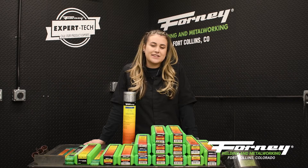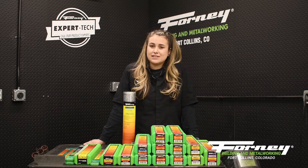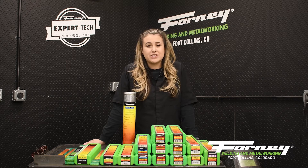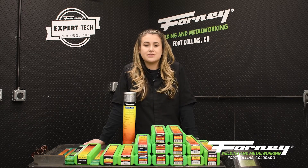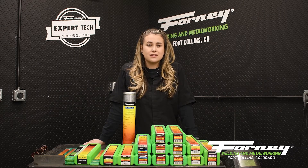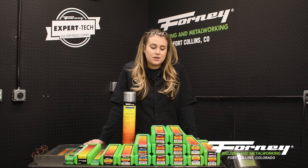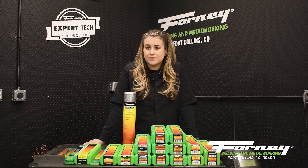When it comes to stick welding, there are many different stick electrodes to choose from. When you're making this decision, there's a lot of information to know about each one of these rods. What we're going to do here is go over each of these rods and talk about amperage ranges as well as what application they are best used for.